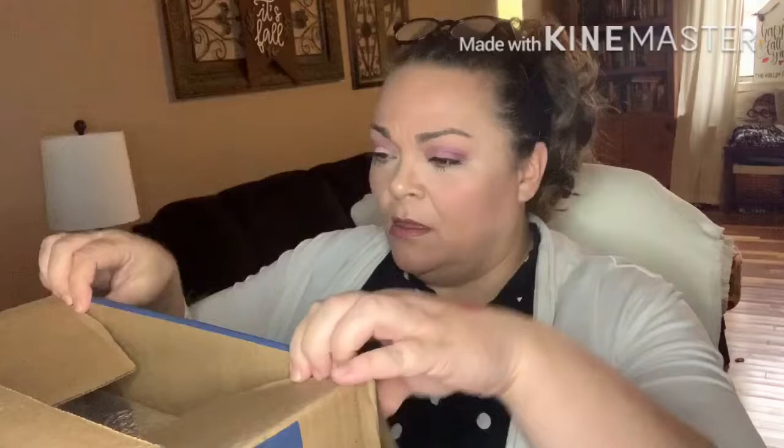Hey guys, it's Andrea. I'm back with another unboxing for Blue Apron. This is a weekly meal subscription. This is my mom's and she's letting me unbox it for her. I don't currently get this. I don't think they have any discount codes or referral links that I can remember — if I do have one, I'll put it in the title if mom has one.